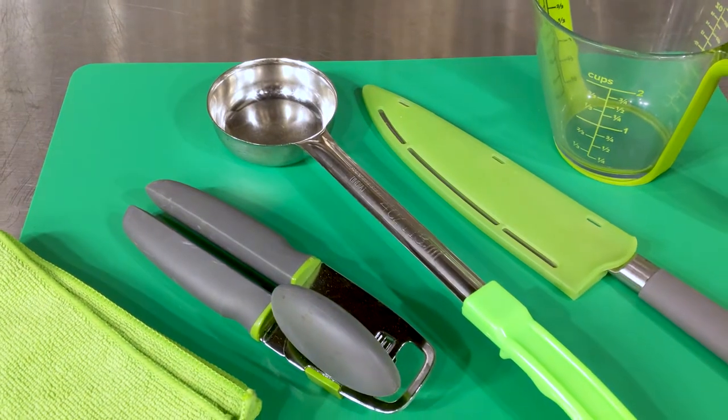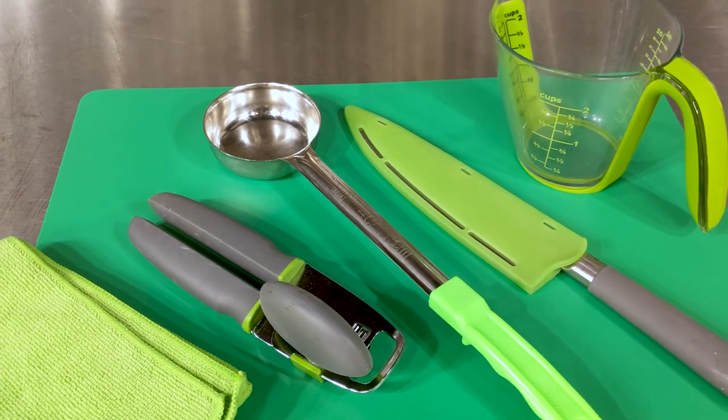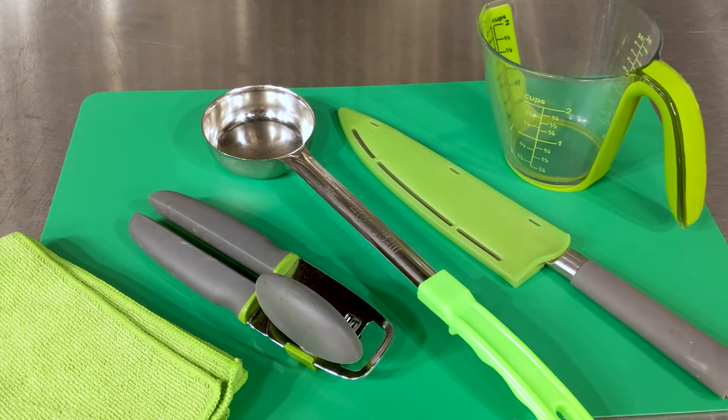Separate tools, separate ovens and prep areas to assure that you're not contaminating your beautiful vegan creations with that icky sticky meat mess.